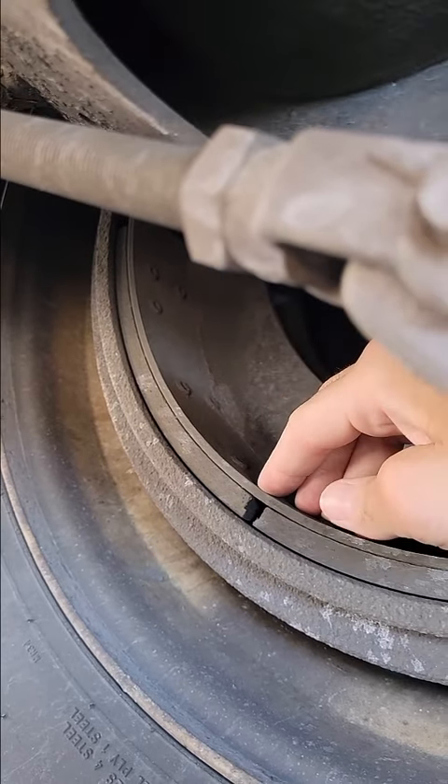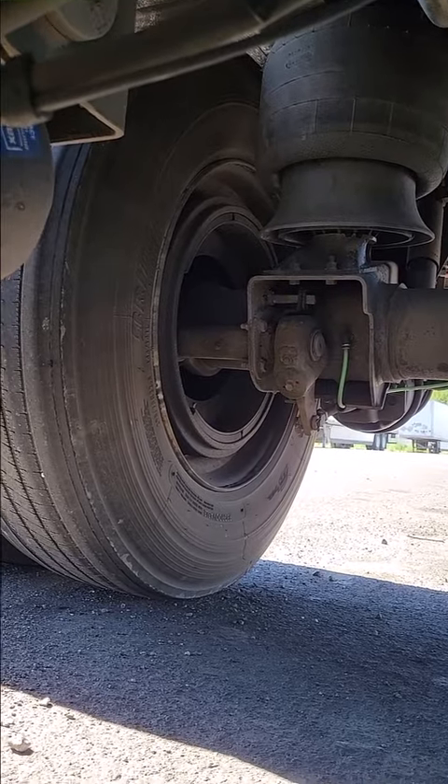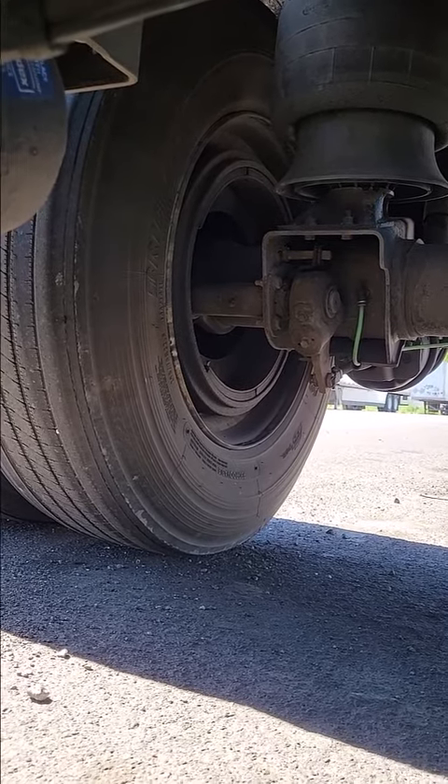You don't need a measuring tool. In most cases, you should be able to just look under the trailer and tell whether or not there's multiple layers of your brake shoes left.